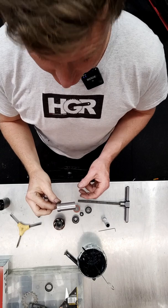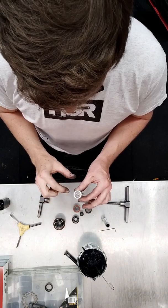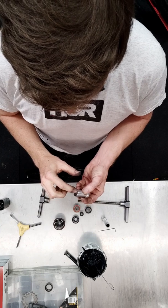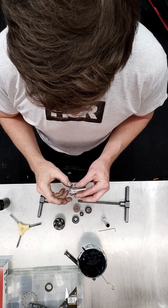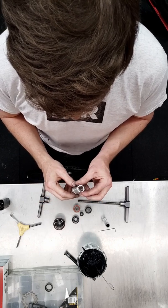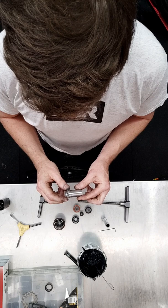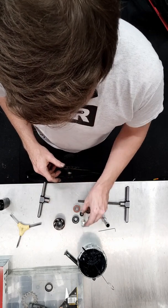Here we have the finished part we've made. As you can see, it's a stepped shim — 20mm ID at this end and 17mm ID at this end. It has an internal chamfer tapering between the two diameters. Normally they're just a straight shim, but these ones step between two different bearing diameters on the axle.